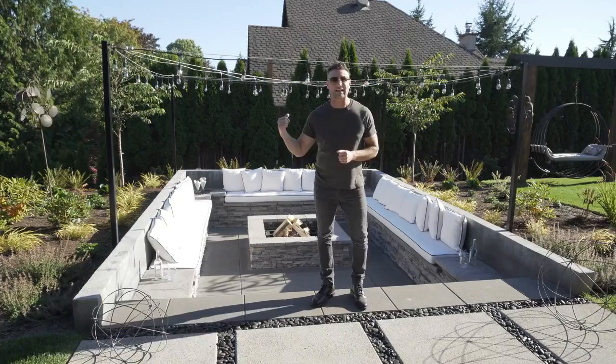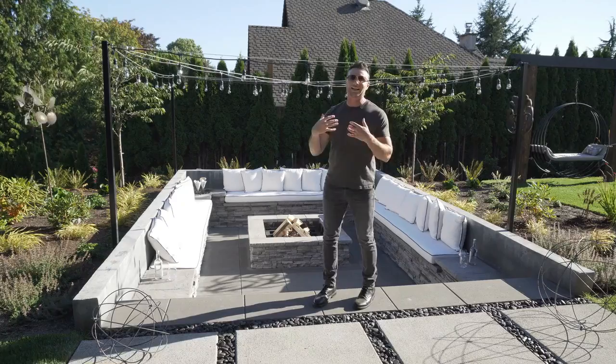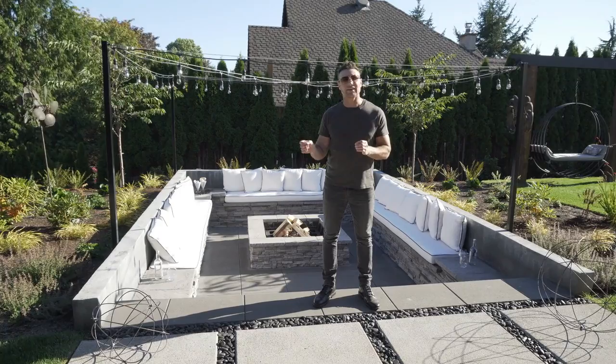Here's another example of a bistro light setup. We have this beautiful sunken fire pit, and look at how awesome this bistro light setup is. You have the posts, you have the bistro lights, and I'm going to show you what this looks like at night because it's hard to see during the day, but it just really draws you out further. It's a great mood lighting environment.